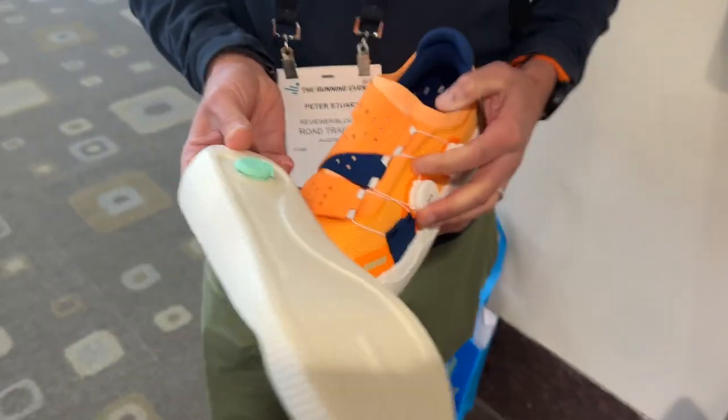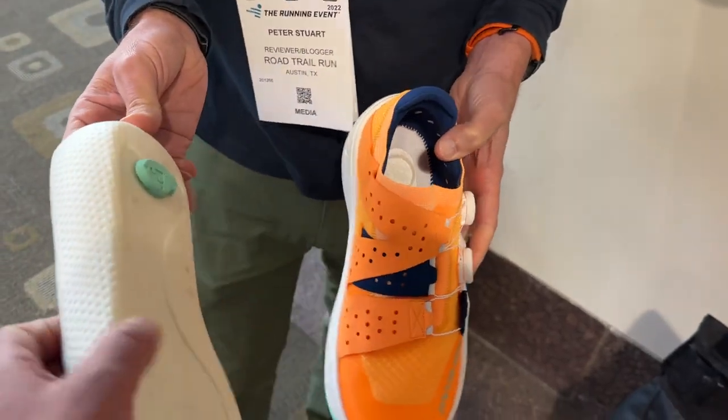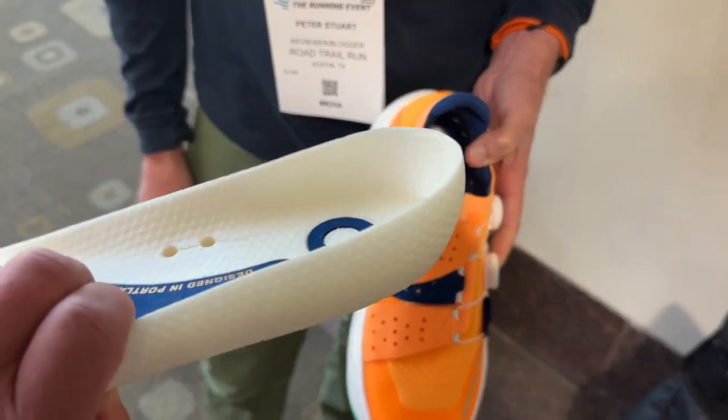We've seen it out there on foot and there's been good success in testing. Dylan set a course record at Miwok — he's been highly involved with the development. Liz Canty set a course record at Phil Jewell in it. And Don, who used to write for Road Trail Run, has been really critically involved in development as well.